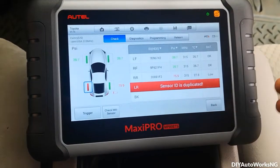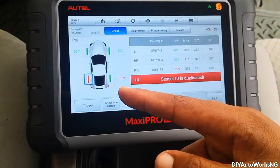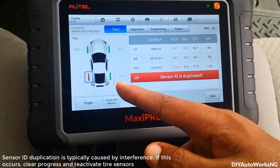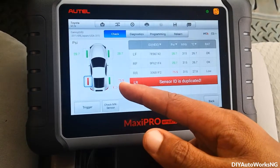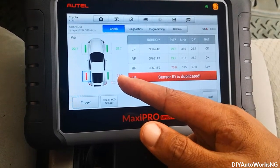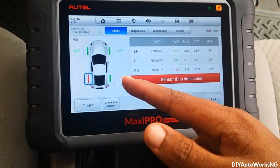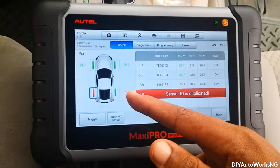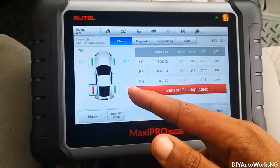It tells me that the left rear sensor is duplicated and the right rear battery is low. I think that's the reason why we're having this astronomically high value here — usually when batteries are low they can send all sorts of false signals, so I'll take that as the battery being low.